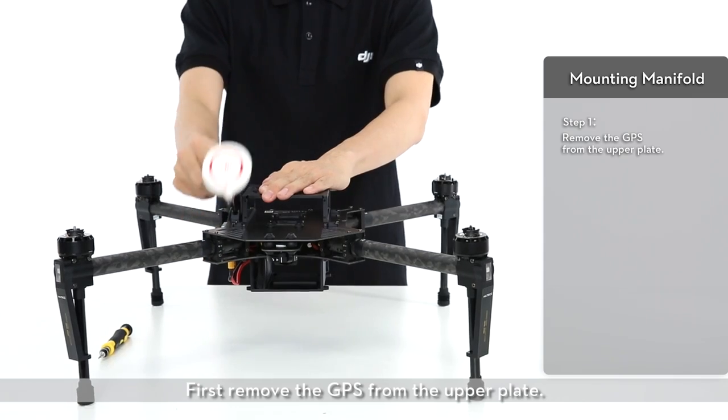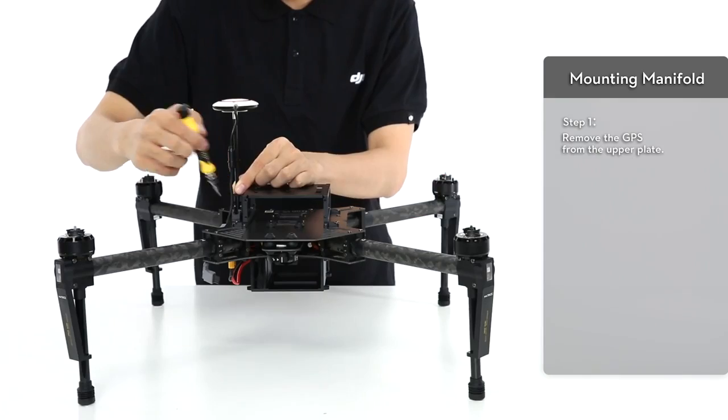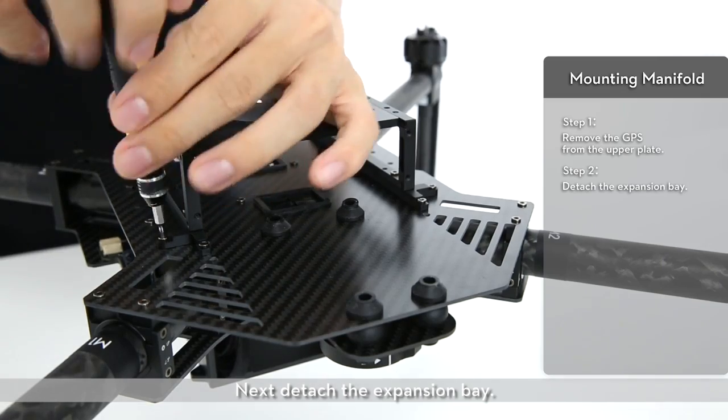First, remove the GPS from the upper plate. Next, detach the expansion bay.